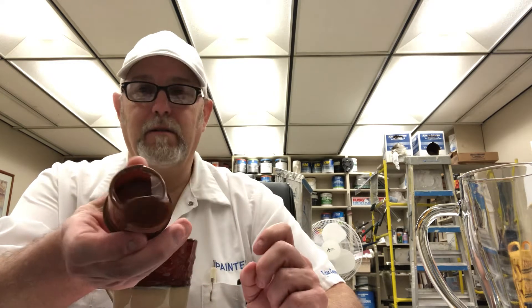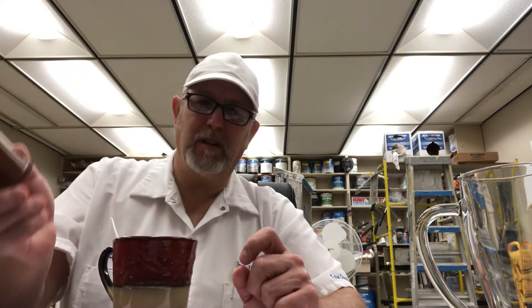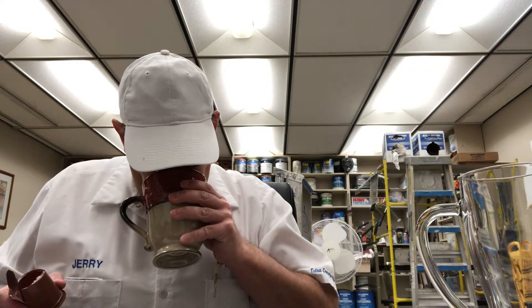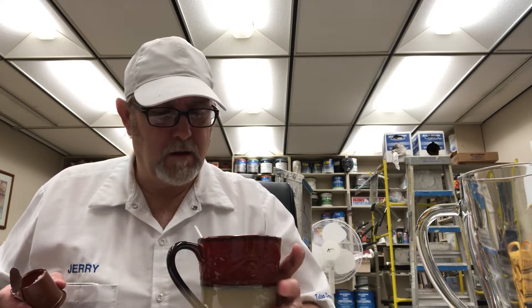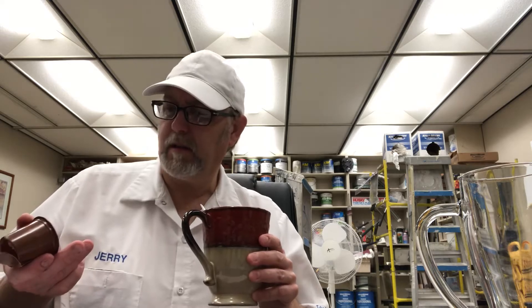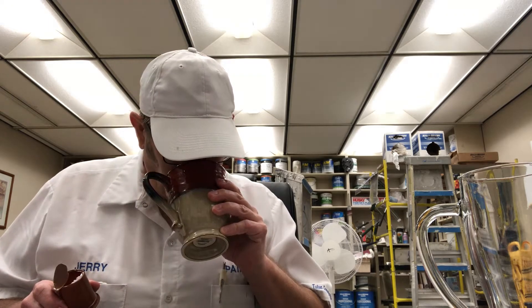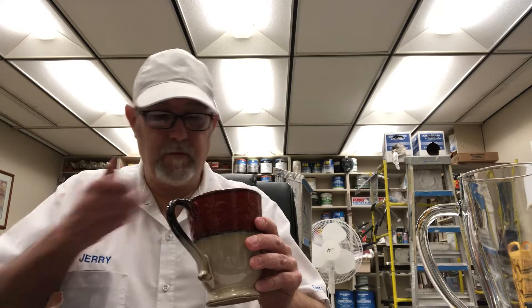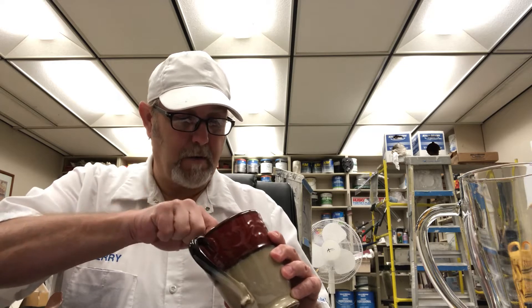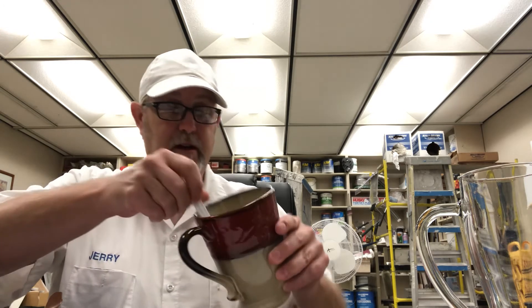Let's cut it open and pour the contents in here. Man, it smells good. It has a little bit of a caramely kind of aroma to it — a sweet aroma. There's a little bit of cinnamon in there. It's not a real big clump; it's kind of hard. I'm breaking it up in there.